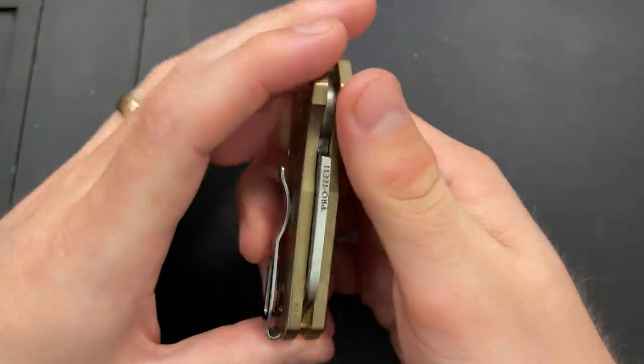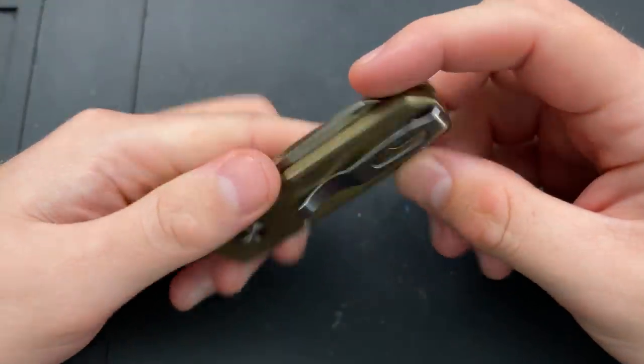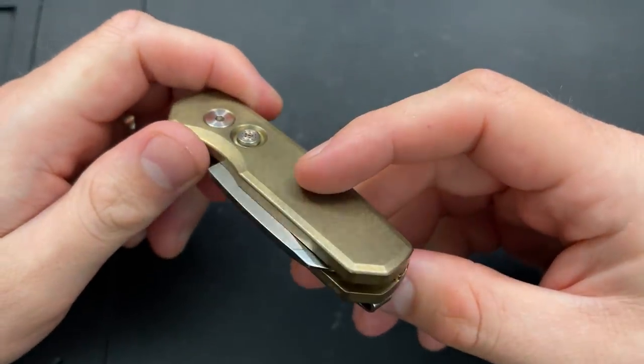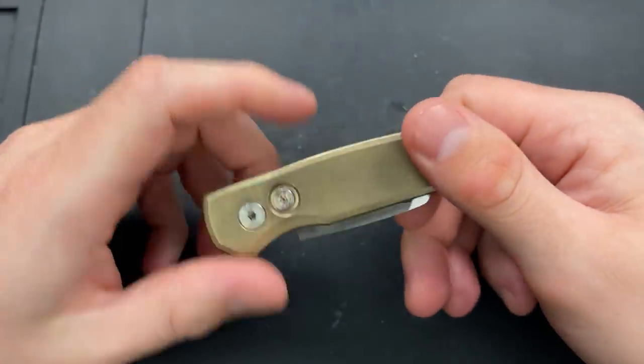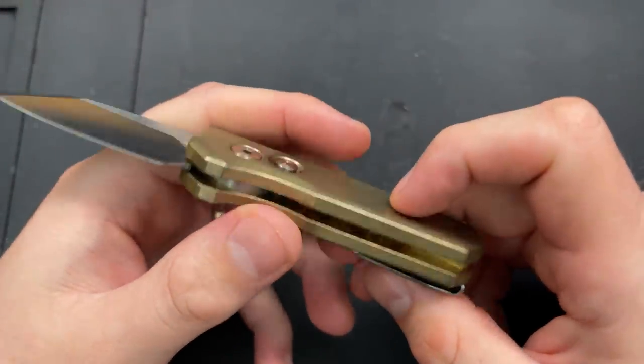Dead centered, running great. It's an auto, so you really have to work to have it not running great. But still, it's running great. This is just a good piece overall. If we deploy the blade, this is, by the way, an automatic knife, as you just noticed.